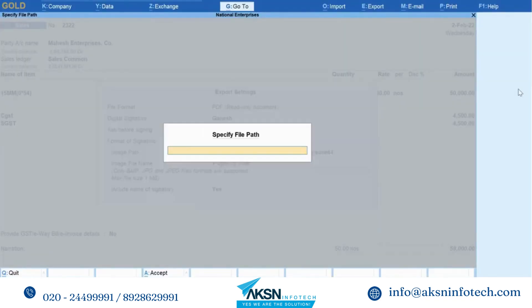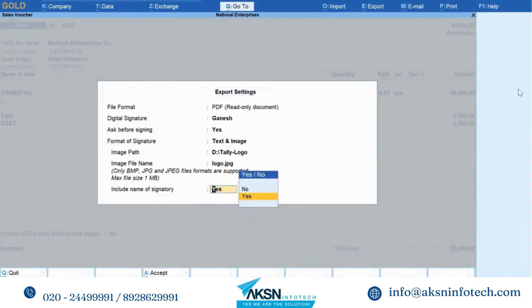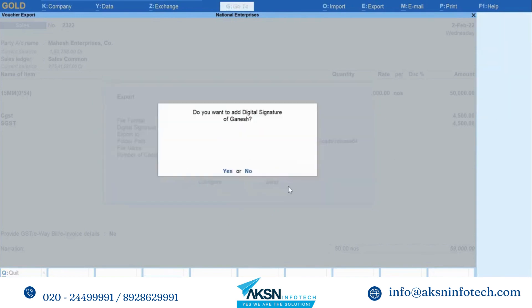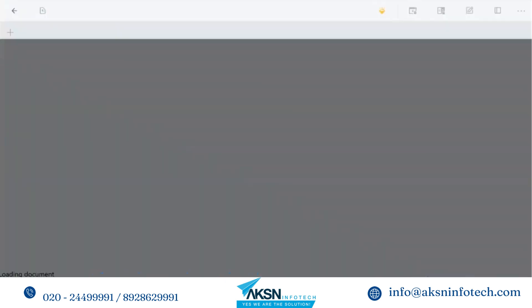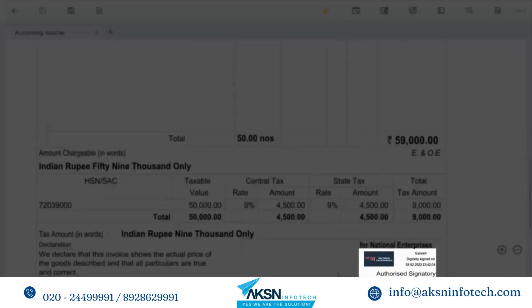To do so, select the format of signature as Text and Image from the export settings screen. Select the image path, image file name, and choose Include Name of Signatory as Yes. Click Yes to sign the voucher digitally with image.